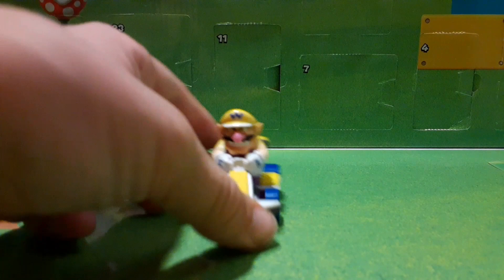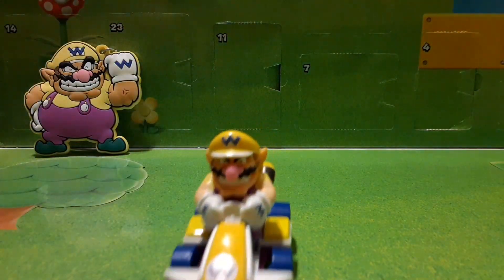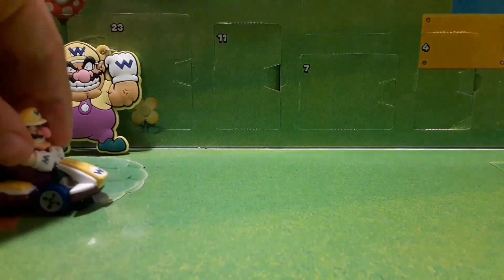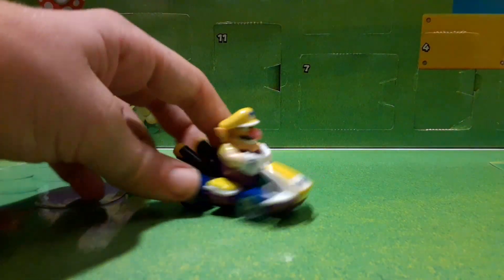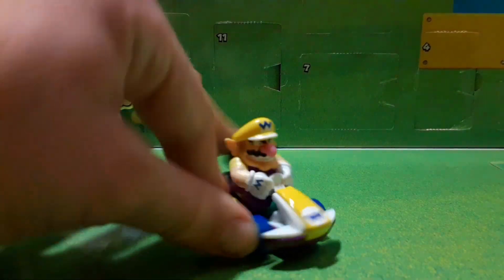It is pretty small actually — not really that big. You can see it's rolling; it's hard to keep it straight. It does roll pretty well. It's not a pullback though. Pretty tiny actually, but you can see that from the outside of the pack as well. It's really cool.